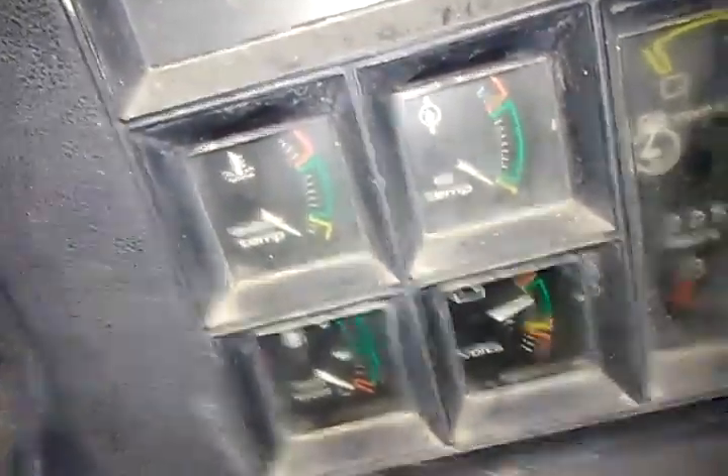Fuel gauge does not read though. Deco works. Looks really good.